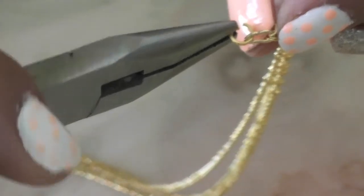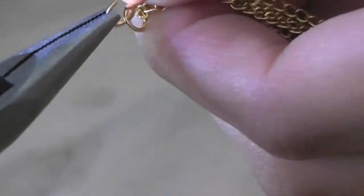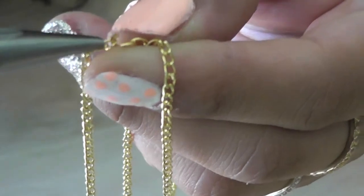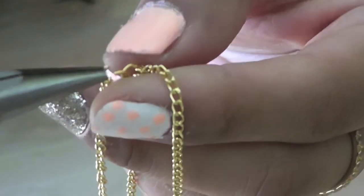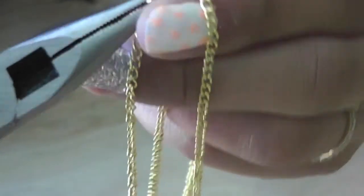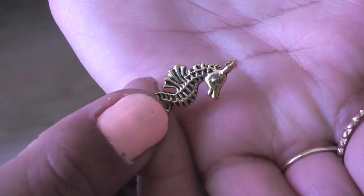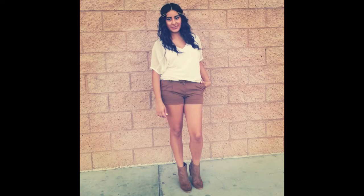Now you're going to add a small ring and you're going to attach that to it. You're going to grab your charm that goes in the middle of your head and attach that with a separate ring to the end. It's optional if you want to add an accent charm on the back — it will give it a little character.